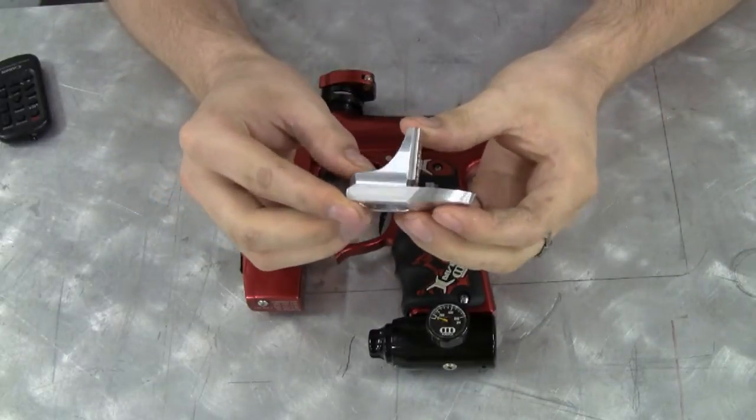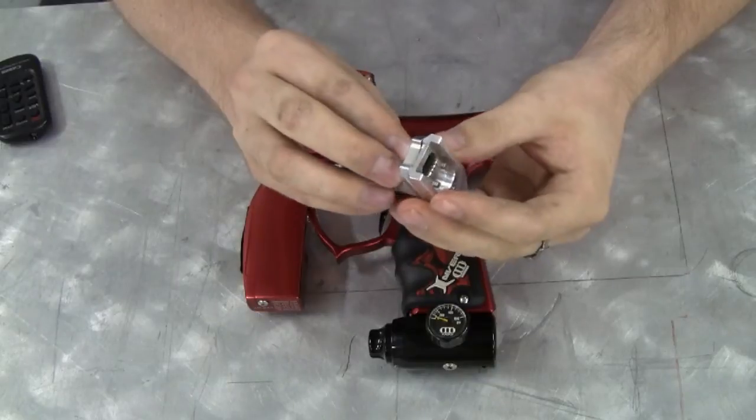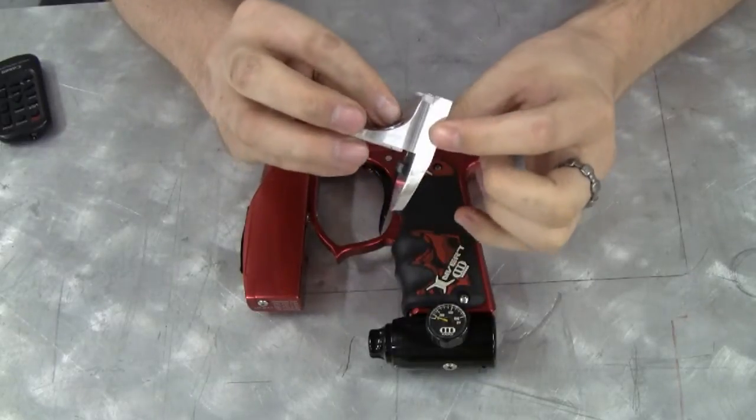First of all, take it out of the package and take a look at it. Everything you need is fully contained inside the extender itself.